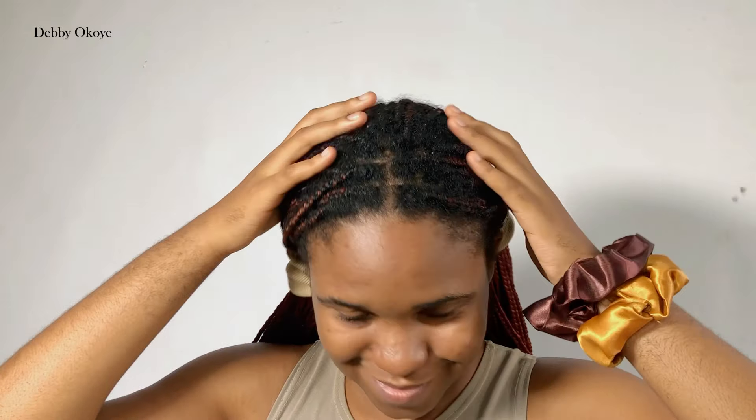Hey guys, welcome back to the channel. Today we are doing a hair video. I've not done this in a while and I decided to come on here to show you guys how I'm taking down my eight weeks knotless braids.